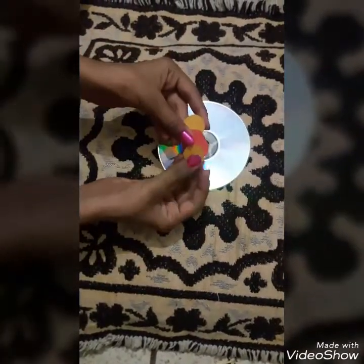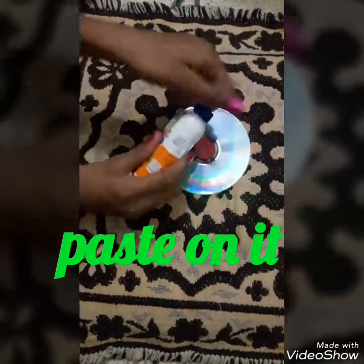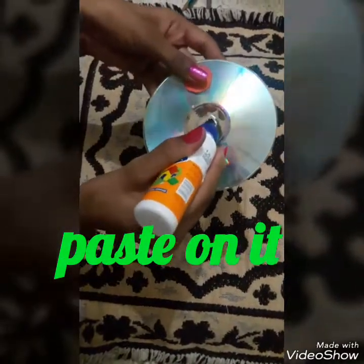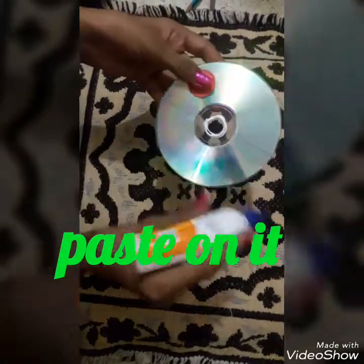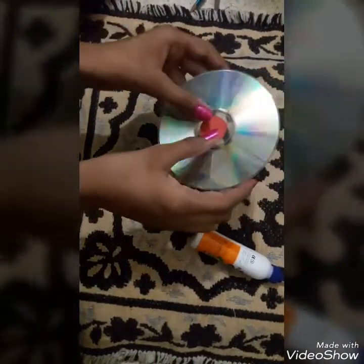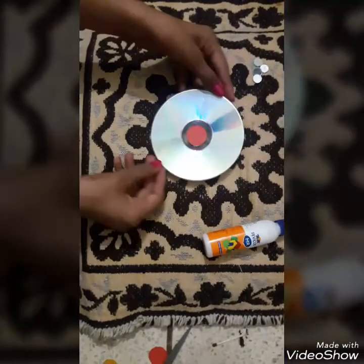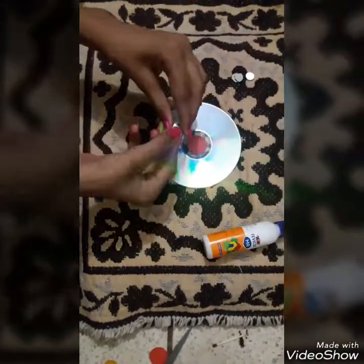And now we are going to take this colored paper — you can take any of your choice. Here I am going to use the red one. Just stick this with the help of Fevicol. Make a circle and just stick it like that.